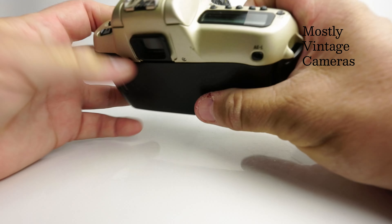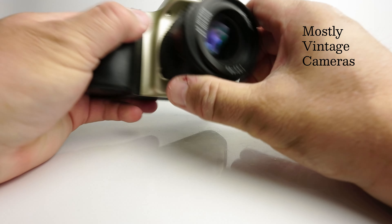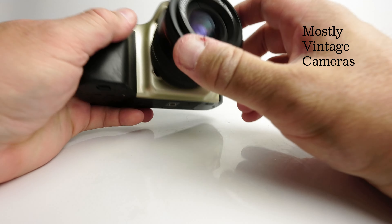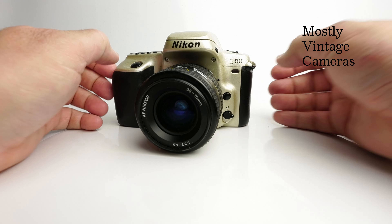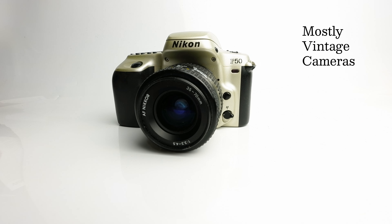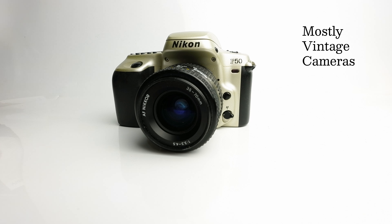It's worth noting this feels nice and solid — it is plastic, obviously, but it feels like a solid, good quality camera. It was available in black as well; this is a champagne gold finish.